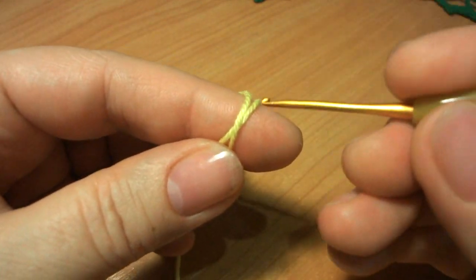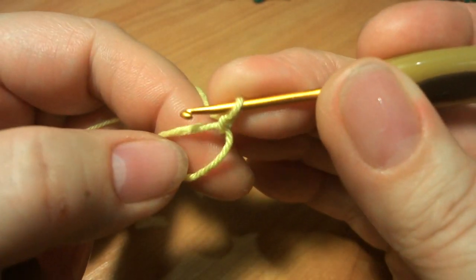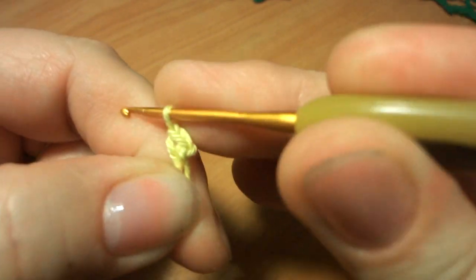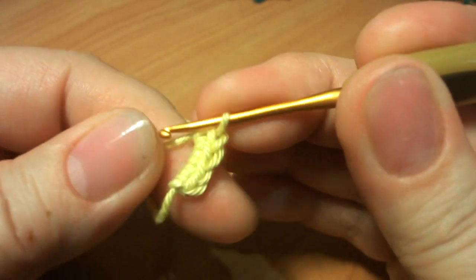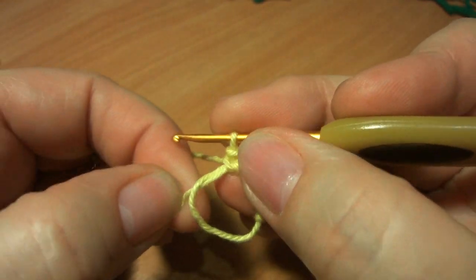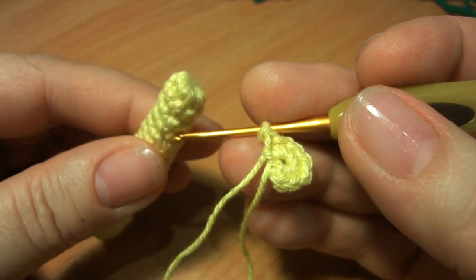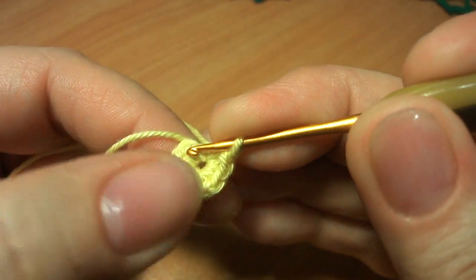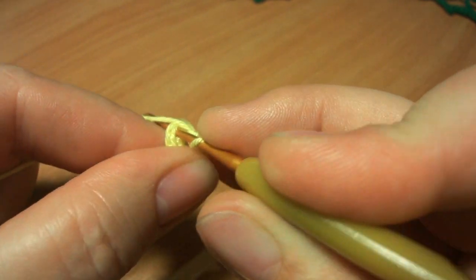Сначала провязываем скользящую петлю. В образовавшееся колечко свяжем 7 столбиков без накида: 1, 2, 3, 4, 5, 6, 7. Присоединяемся в первый провязанный столбик без накида соединительной петлей.